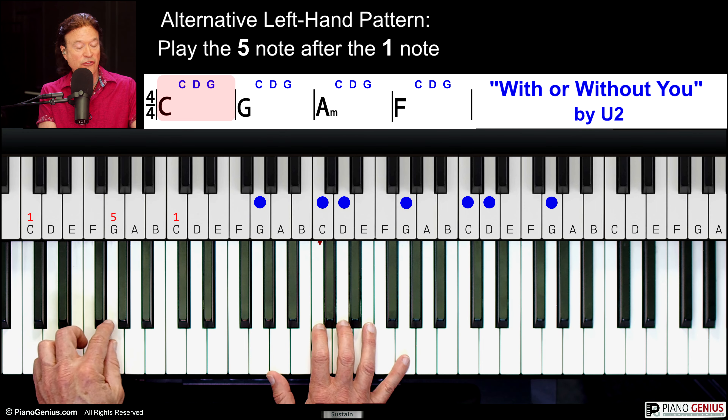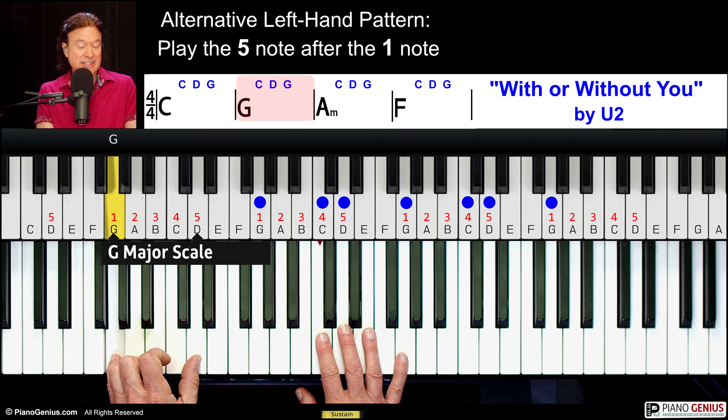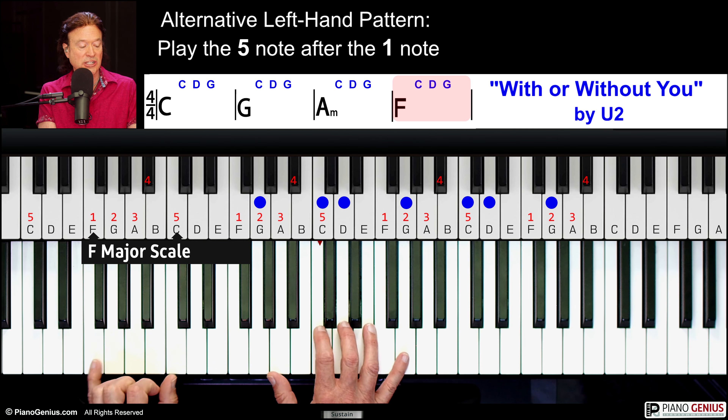You can also play the 5 note. That's the 5 of the G — it's always the same interval. That's the 5 of the A. That's the 5 of the F. So check this out.